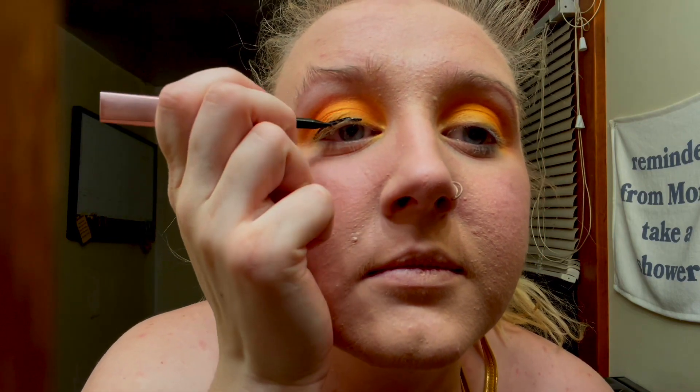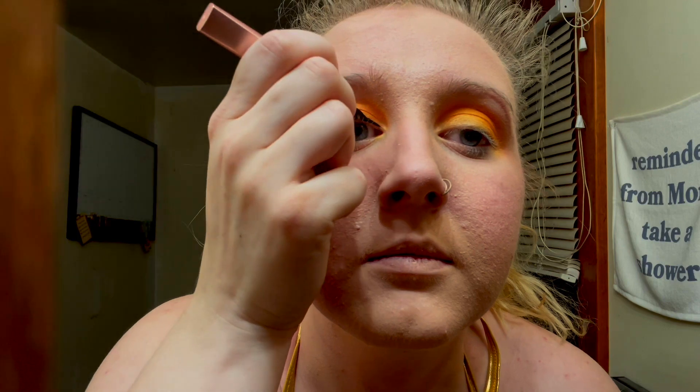Step two, eyeliner. I'm just gonna put on my eyeliner the way I normally would for any other day. I don't really do anything crazy or special with it. Just keep it basic, keep it simple.